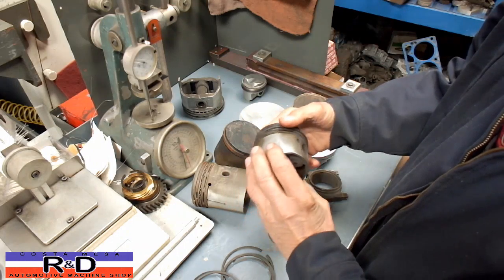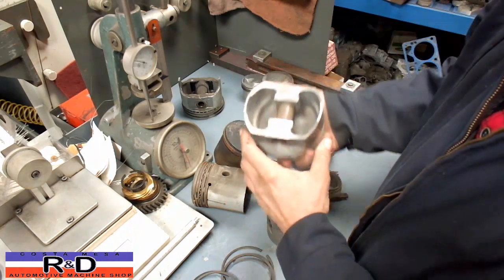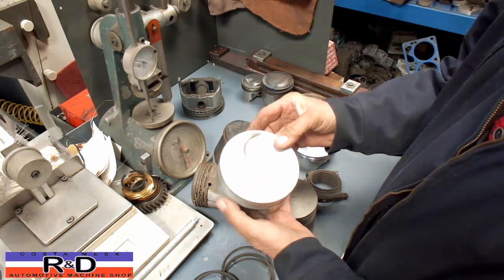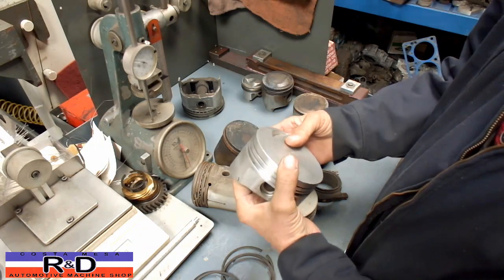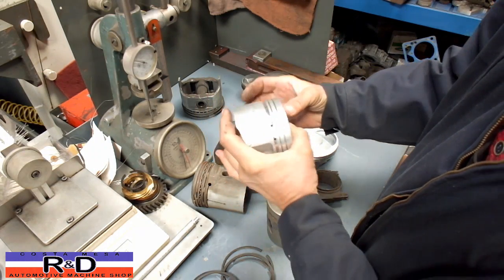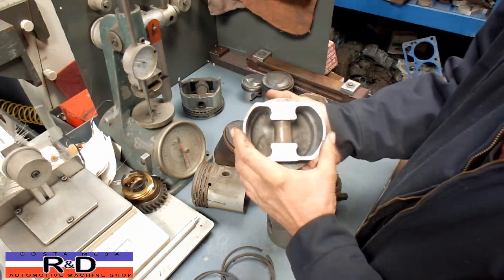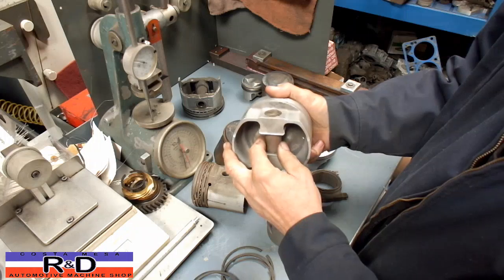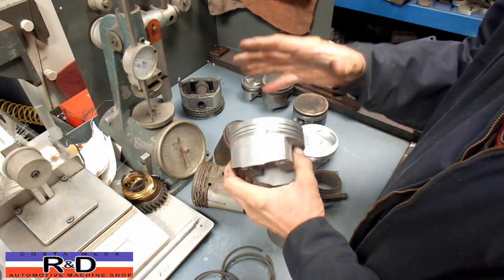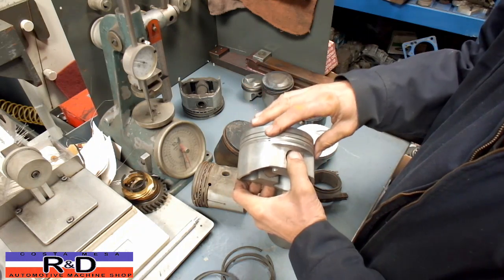Then we get up to forged pistons. You can see this one here is fairly heavy duty — it's out of a big block Chevy. The crown thickness, if I measure from here to here, is about a quarter of an inch or so. These are meant to have some serious nitrous or serious boost thrown at them. The thing about forged pistons is that they came up with better alloys, and we continue to get better alloys through the years.